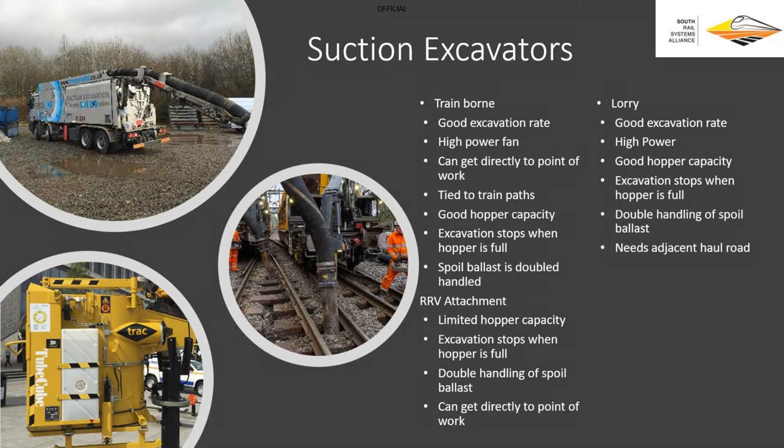The final option in our suction arsenal is the RRV attachments. These are literally very, very limited — maybe digging out some foundations or clearing the track for cables — with very limited hopper capacity. You'll get probably two or three minutes of excavation out of them, tops. Lots of double-handling. But because it's an RRV, you get to the point of work fairly quickly and from a cost point of view, very, very cheap. But is it what we need for re-ballasting S&C?